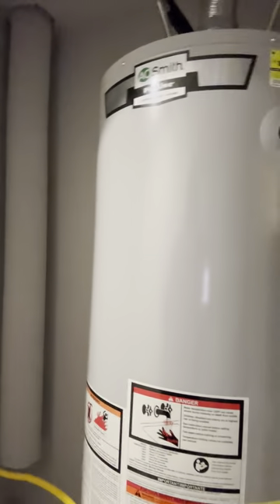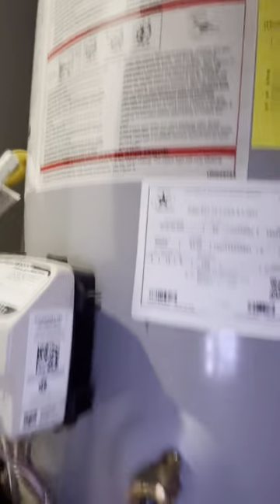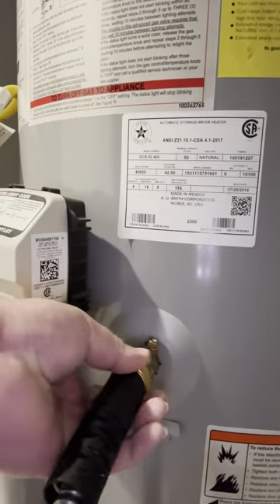So we run our water hose over to the closest bathroom, which is what we've done — stick it in a drain or something — and then what you will do here is connect over to this drain.